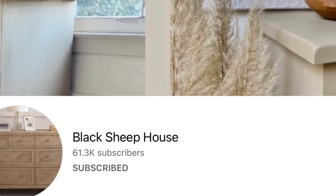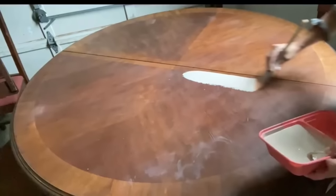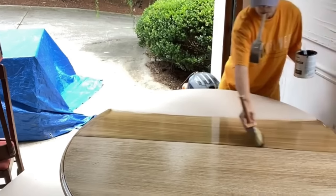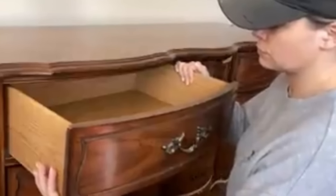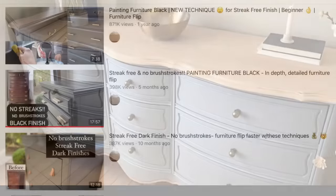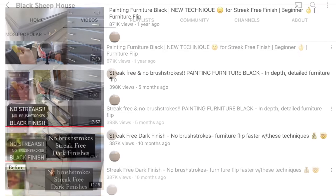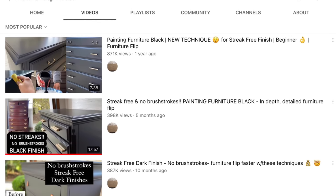Here's why Black Sheep House is my favorite channel for furniture flipping: this lady not only does amazing furniture transformations, she does it on a budget and explains how she does it step by step, making it easy enough for a beginner. Her top three most popular videos are about painting furniture black or other dark colors with no streaks and no brushstrokes.